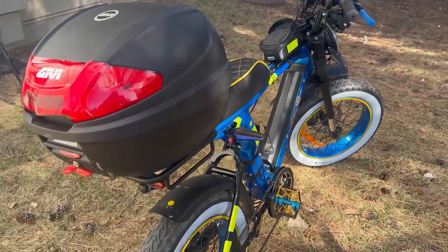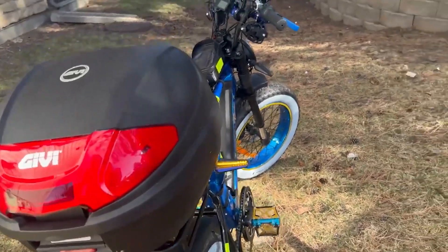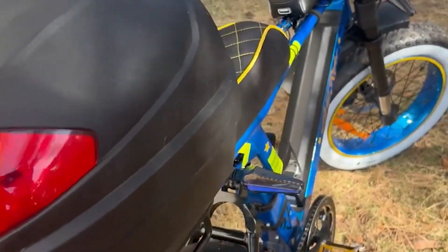We'll have to do some nighttime riding and see how that looks. Now, what do I have inside my cargo box?